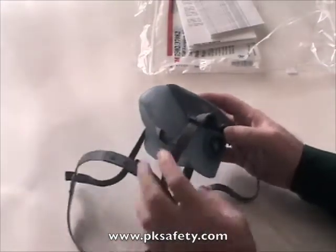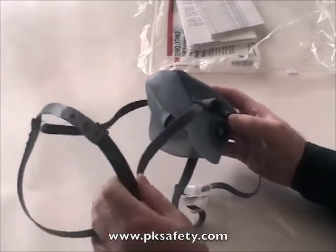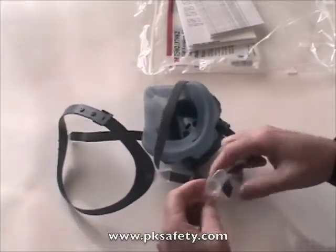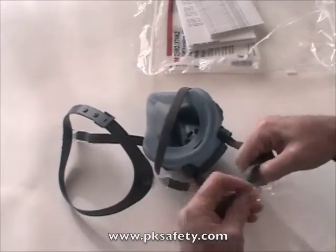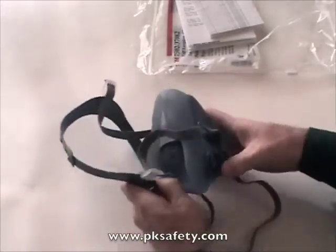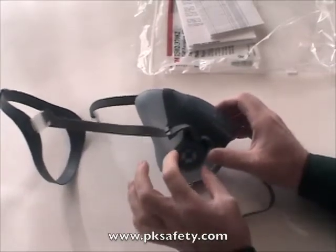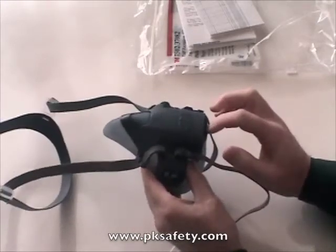The straps are a fabric-covered elastic. This part goes on the top of your head, and then there are straps that go around the back. They have a quick disconnect connector to allow you to snap them on easily. There is also a mask connector on the front where your cartridges are going to go, and the exhalation valve.